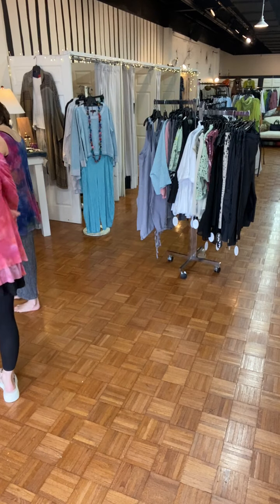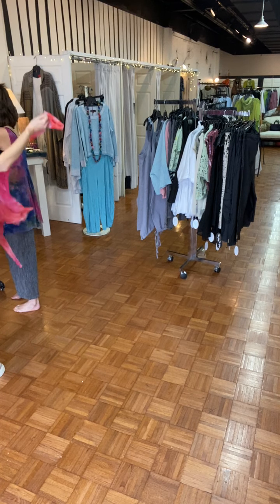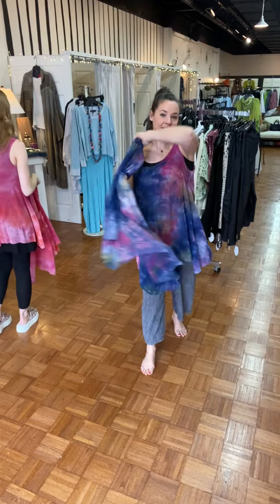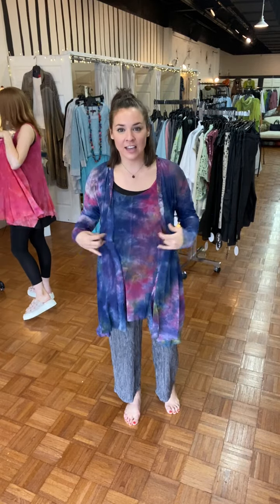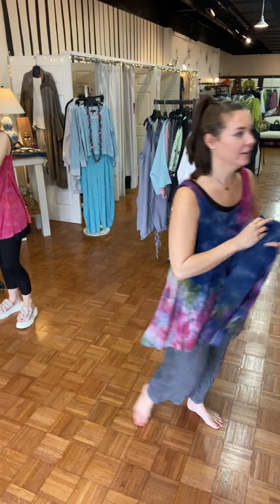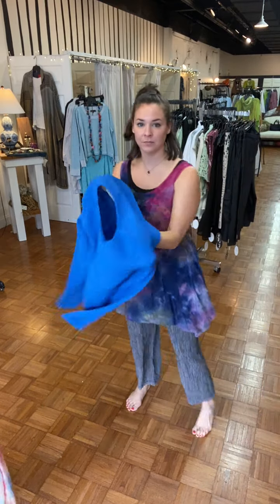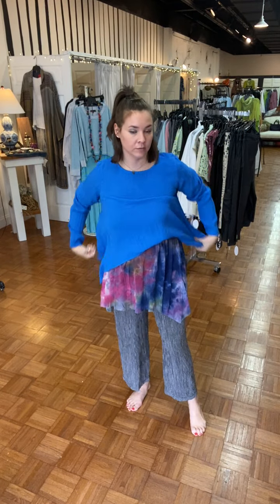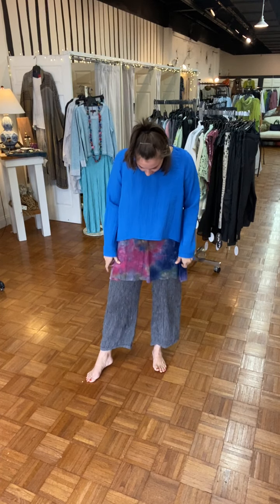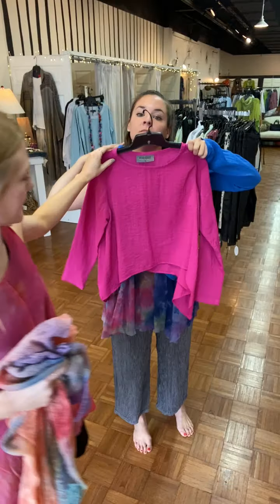Layering on top — tie-dye on tie-dye, a little bit. It's 70s vibes. This little tank would be cool layered under or over. The pink one on top would be cool too — you could do that with items from last week. Very cute, really cool.